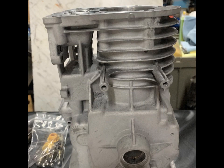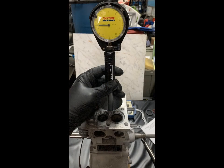The bore, piston, rod, crank, and valves were all measured and I'll have those specifications down in the video description.